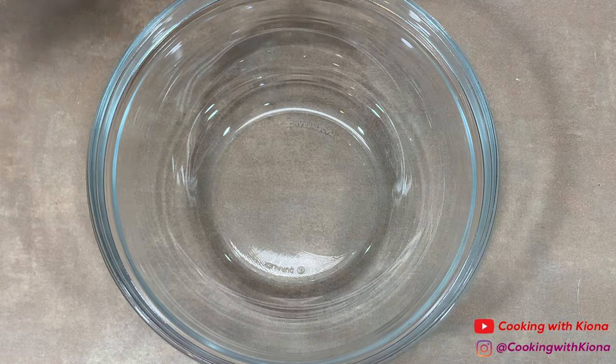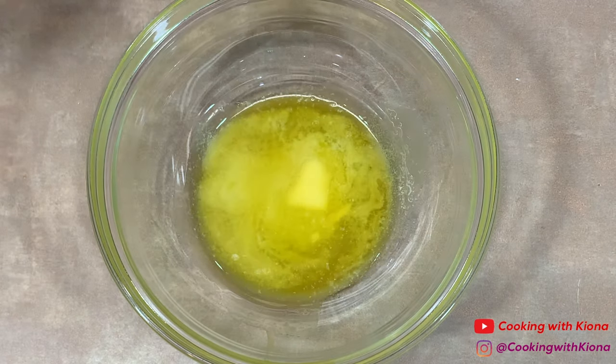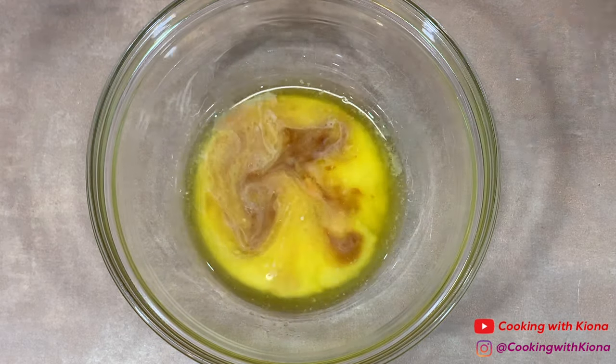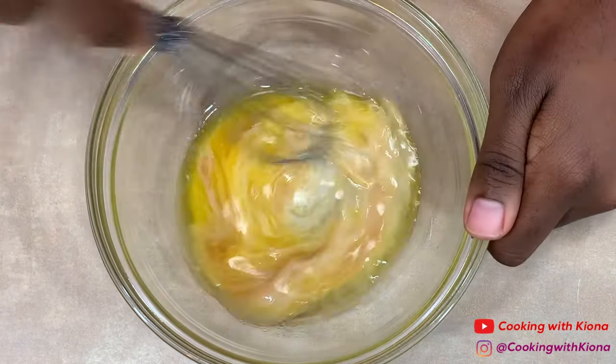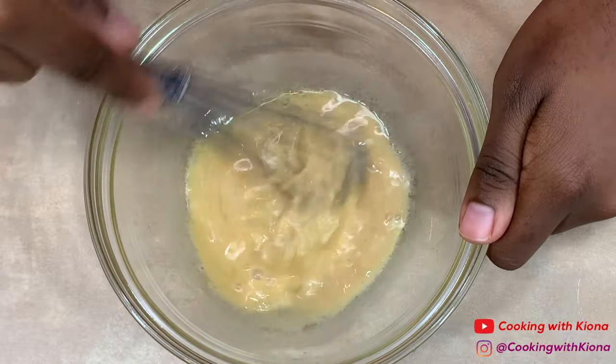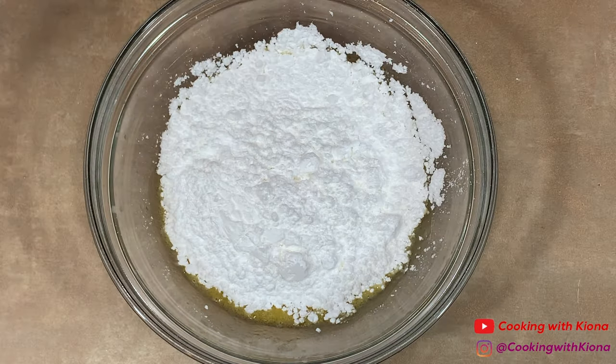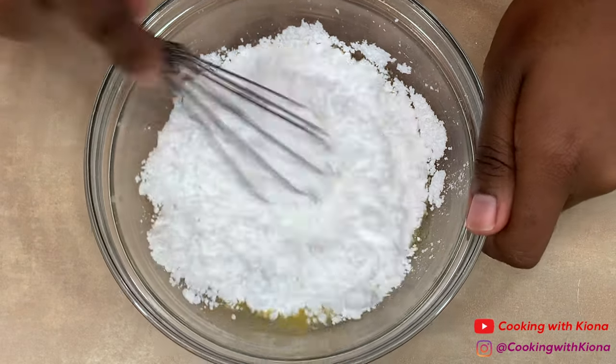In a bowl, add 2 tablespoons of melted butter, 1 tablespoon of milk, 1 tablespoon of vanilla extract, and 1 cup of powdered sugar. Mix everything together until well combined.